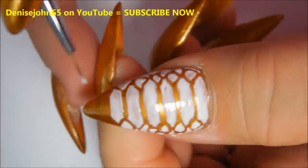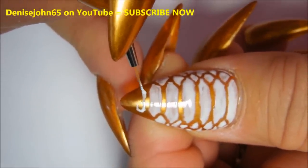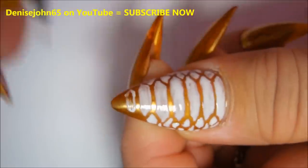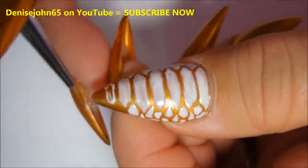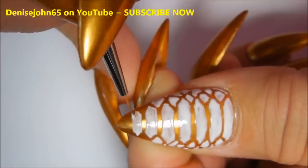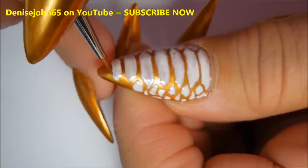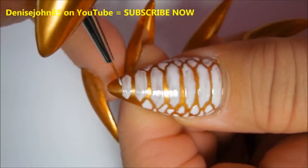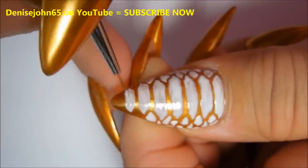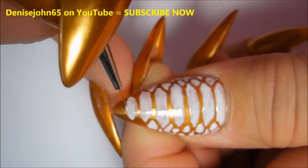Don't worry about perfection at this time because we will be coming back in and doing a second coat on top of these scales and it will look so much better. It is a little bit time-consuming doing this, but the effect is beautiful. I have seen this effect done by a lot of the Eastern European nail techs and they are so brilliant — I love their work.